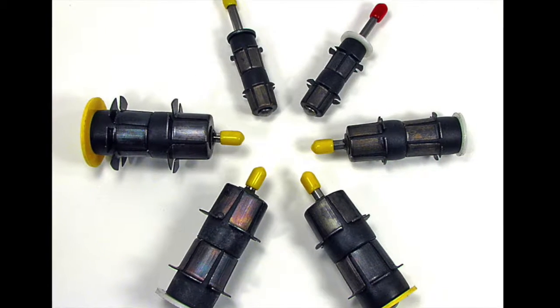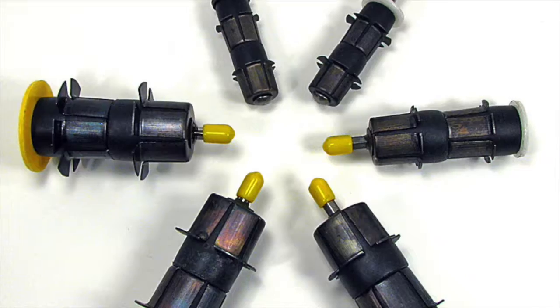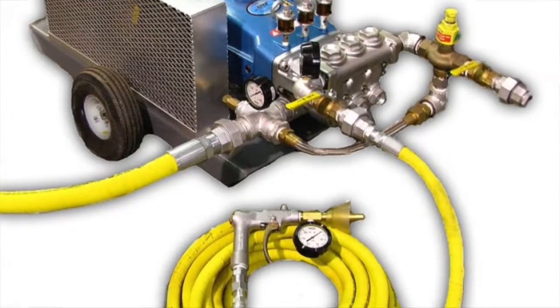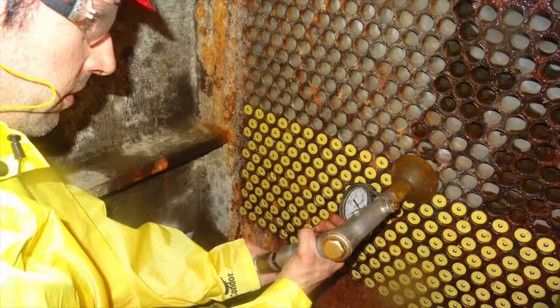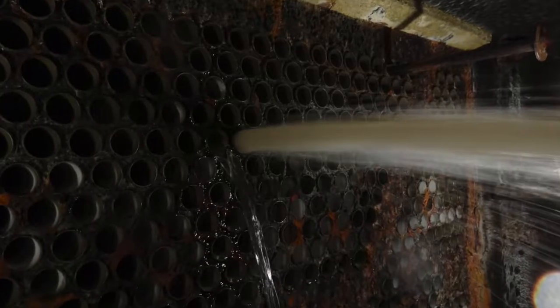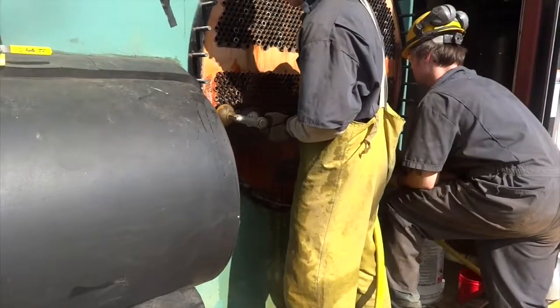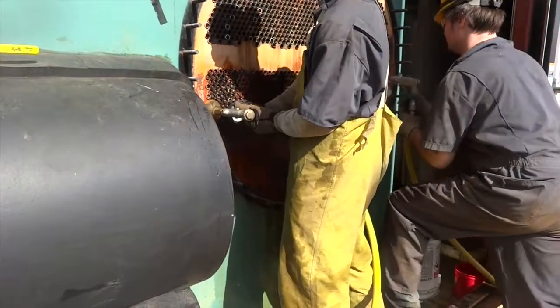Our system is different in that we use specialized projectiles and a pumping system with a gun that shoots the projectiles through the tube. The main benefit of our system is it's much faster than the lance-based systems. With a lance you have to push the lance down the tube and pull it back, whereas ours allows you to quickly move from tube to tube to shoot each projectile.